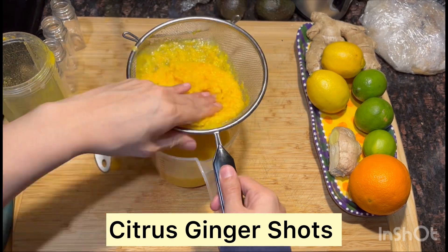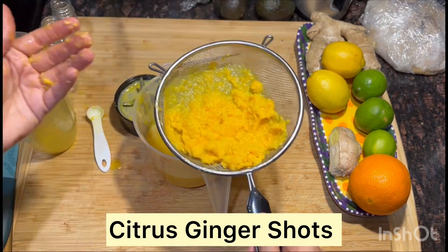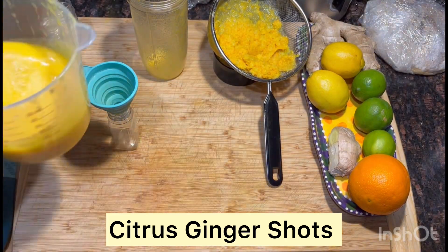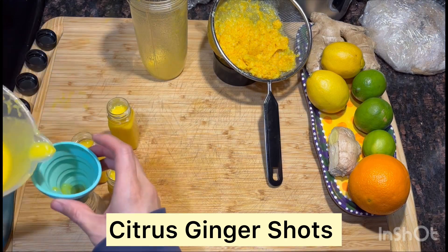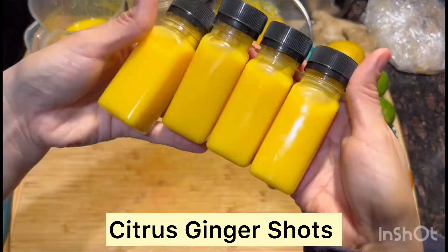Don't throw away the pulp because we're going to use that in another recipe. I'll show you how to store it at the end. We're just going to go ahead and clean our station and start pouring our wellness shots — these are going to be spicy, warm, and healthy.